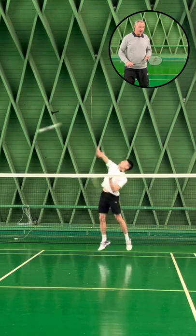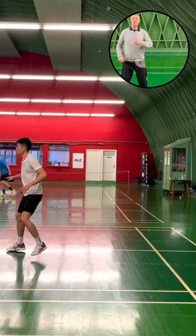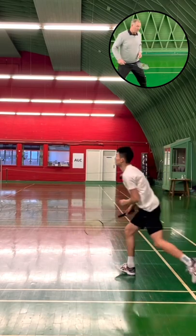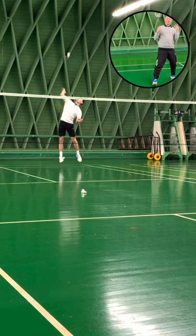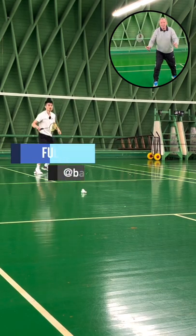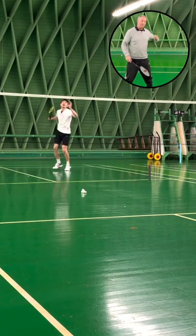The footwork for this exercise — where you're doing the scissors jump — is of course very important that you're not falling out of the court. When you're doing this, you are not falling out of court but actually having the balance towards the center of the court. It's important that the last step is a big step.